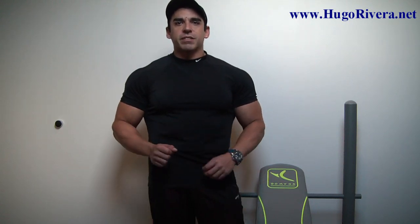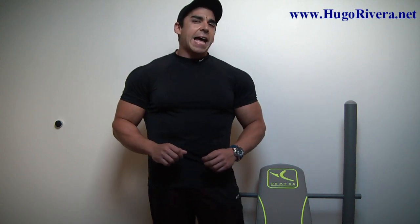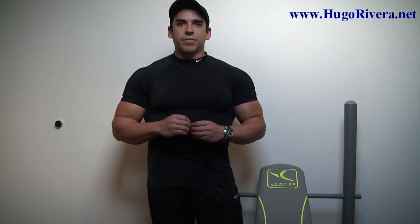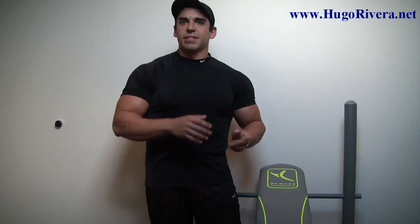In the description of this video I give you some examples of training splits that you can use with the 10 sets of 10 repetitions technique. And what I also like to do to introduce variety when I'm going through a training phase using this routine is that every single time I go to the gym, I use a different exercise for my 10 sets of 10.